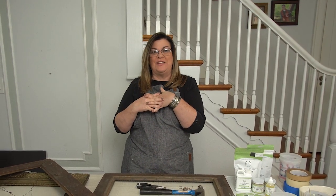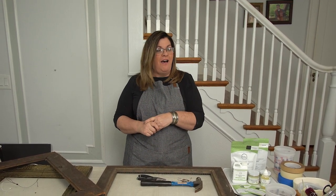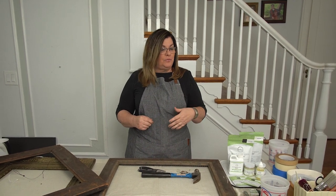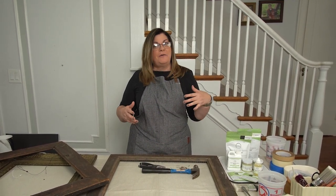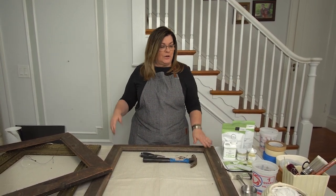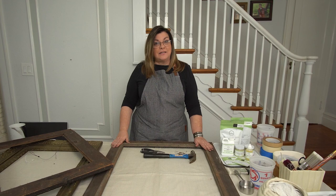Hello, I'm Kathy. You know me from Vintage 61 Storehouse in Oryxburg, Pennsylvania. I've been invited by the people at Miss Mustard Seed to bring you some smaller videos about design work that I've been showing you on our bigger videos. So let's get started.